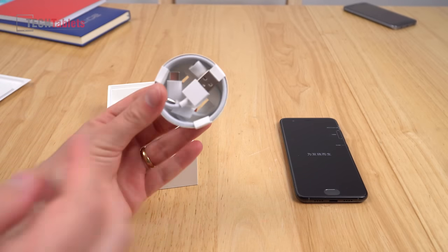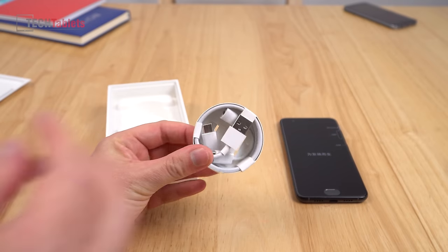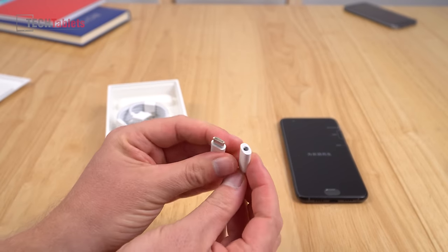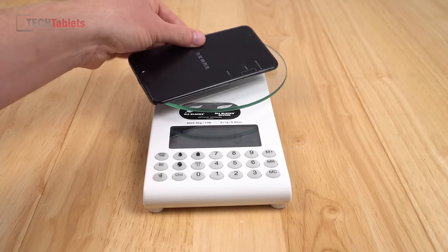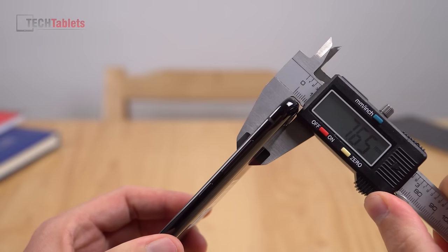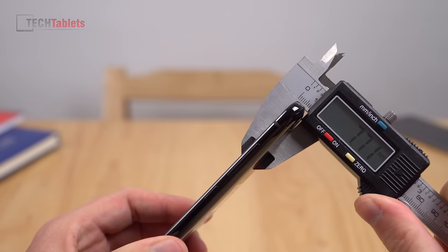Of course we also get the cable you need for charging — it's Type-C. And there's also bundled in there, sadly, an adapter that you'll need if you want to listen to music. Now let's have a look at the weight — it is 171 grams. And the thickness comes in at 7.65 millimetres, which is quite thin.